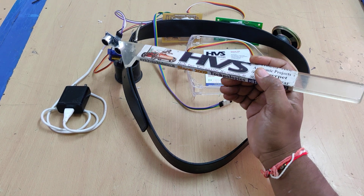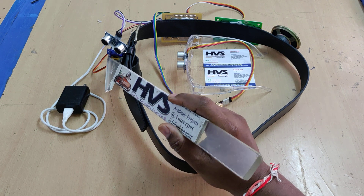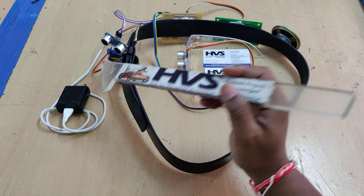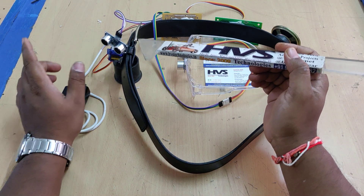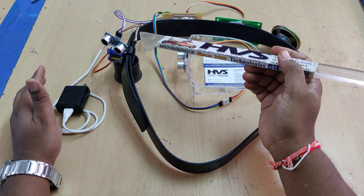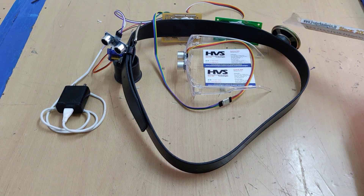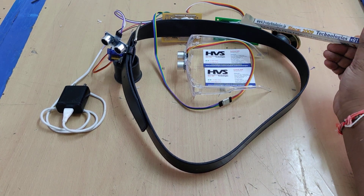The ultrasonic sensor attached to the belt is connected with a servo motor. The servo motor continuously rotates from left to right, and whenever an obstacle is detected in a respective direction, the corresponding voice will automatically be announced through the speaker using the APR33A3 voice module.